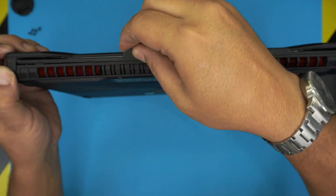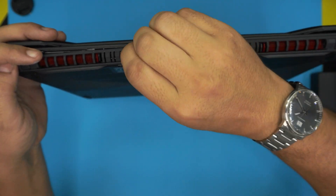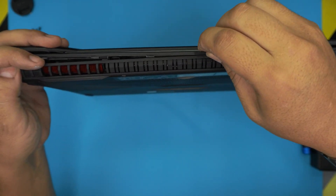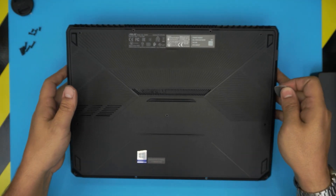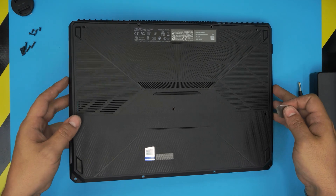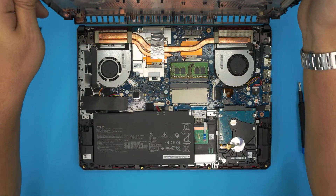Continue working the tool around the edges and there we go — once you've released all the clips, grab the cover from the side, bring it up, and that's the bottom cover off.